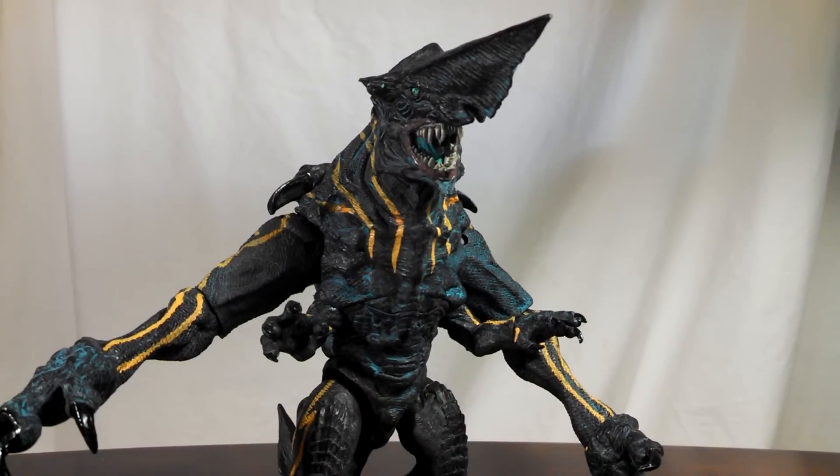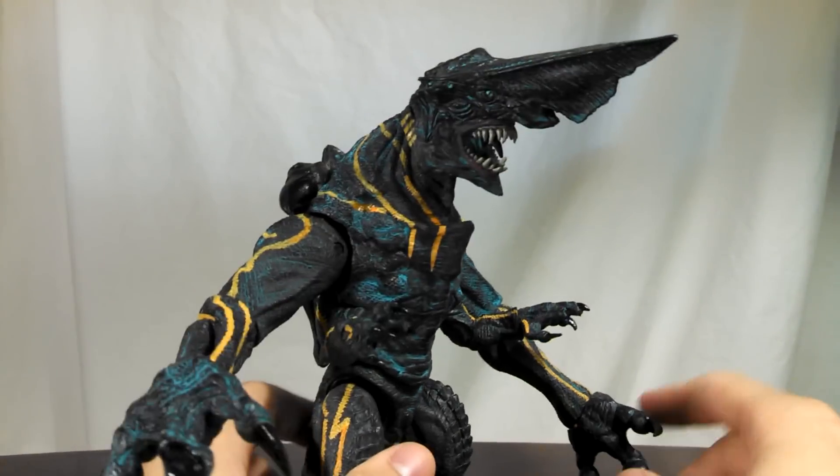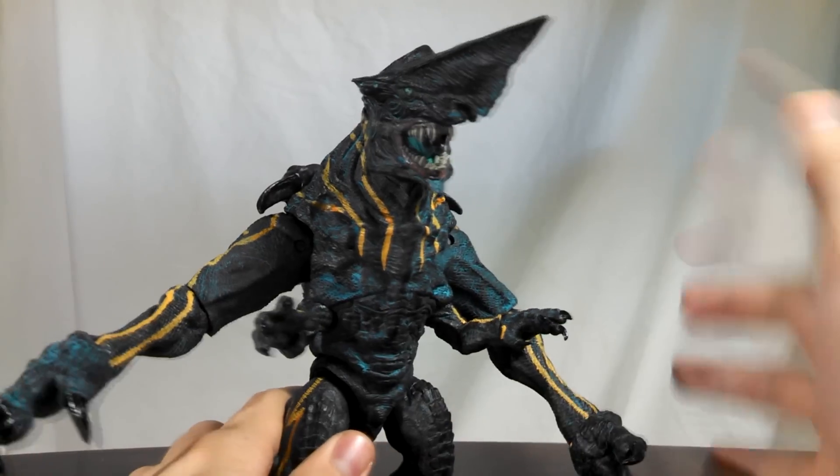Go ahead and pull these through, and then once you've got them all pulled, you're going to slide the knife head right out of the box. I just want to do a quick overview of the figure here because I don't know when I'm going to be able to get the full-fledged review up. As you can see, the battle damage paint on this one is gone entirely.